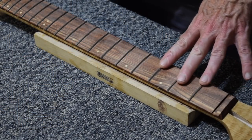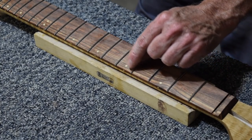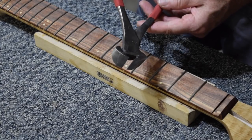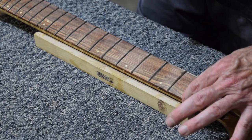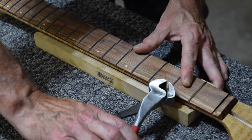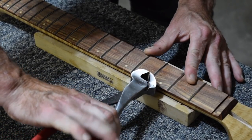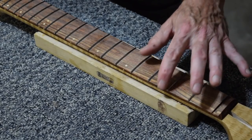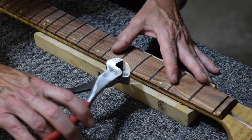Once all the frets are pressed into the neck, the next step is to clip off just that little bit that's hanging off the edge. To do that, I'm just going to use the same wire cutter — my Harbor Freight wire cutter that I use to cut each wire to length before installing it. I just place the flat surface right up against the edge of the fretboard and then snip off as much as I can. I'll still have some hanging over, but it's a lot less than before, and that's going to be much easier to grind down in a minute.